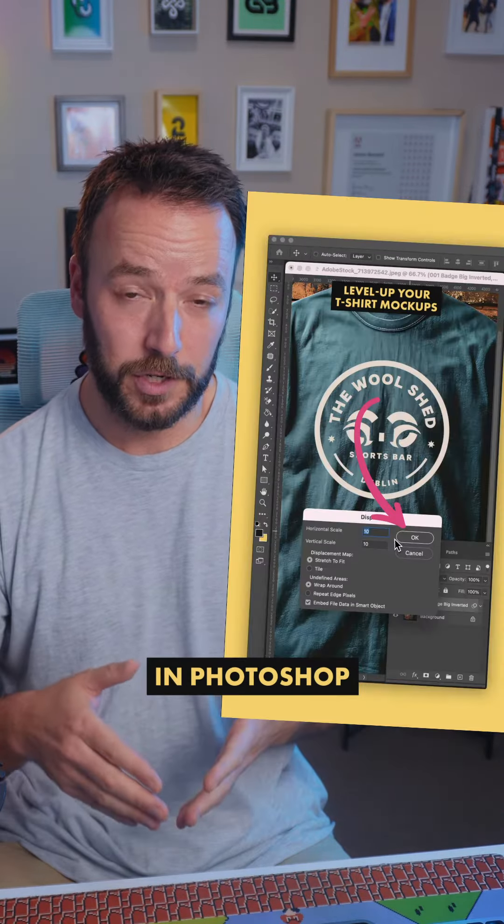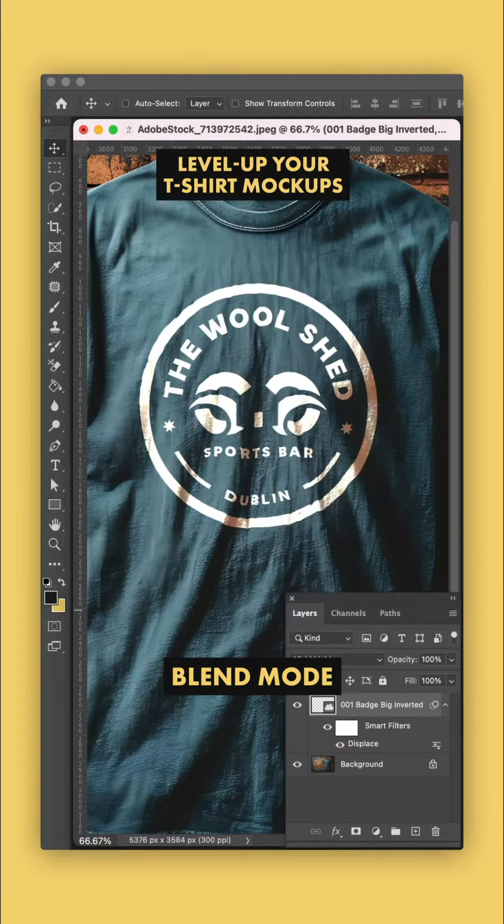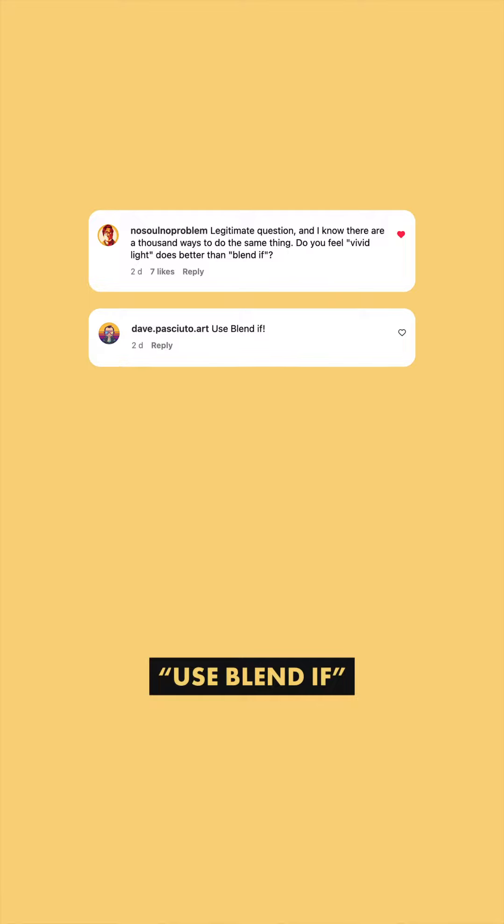Last week I used the displacement filter in Photoshop to blend the design into a t-shirt, and at the end I used a vivid light blend mode. But some of you slid into my DMs with: use Blend If.